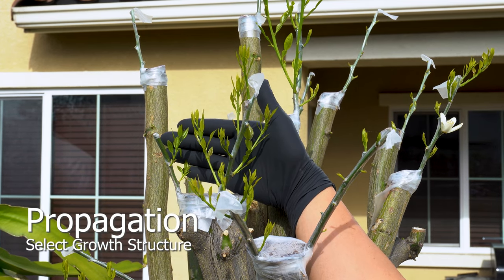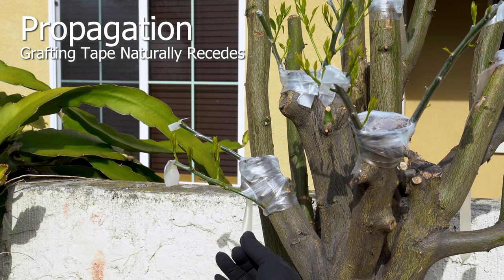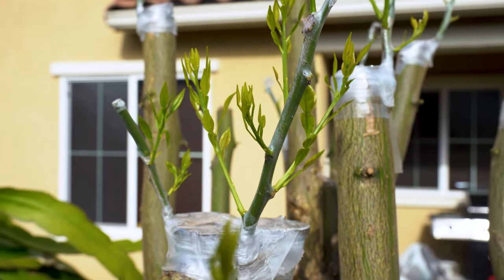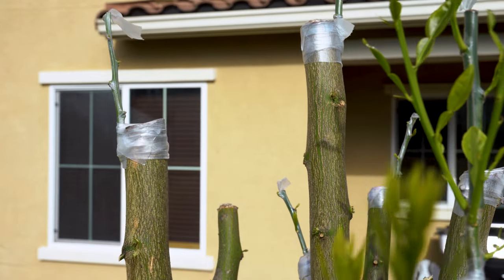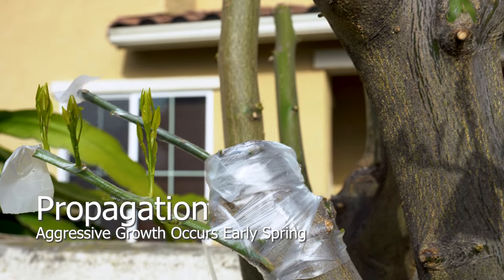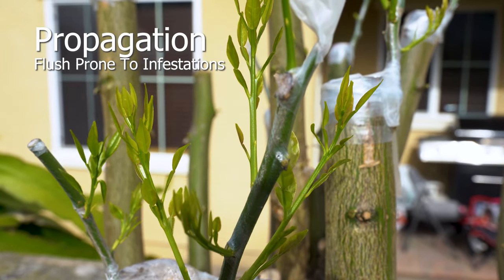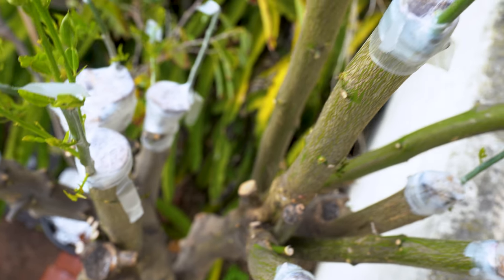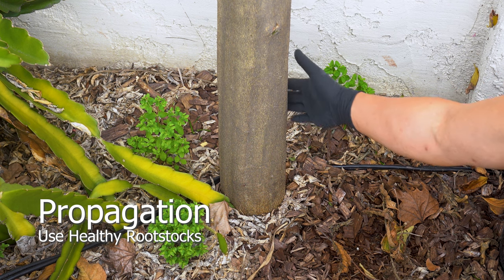The grafting tape will recede by the end of the year and can be removed once the leaves mature. This signifies both scion and root stalk have healed at the union. Leaving growth unmanaged will create poor structural integrity and is not recommended. Growth is most aggressive between spring and summer. New growth flush tends to attract aphids, so keep ants under control to avoid infestations. A mature and healthy root stalk will have developed resistance to diseases and more vigor in terms of quicker growth and fruit yields.